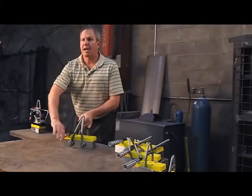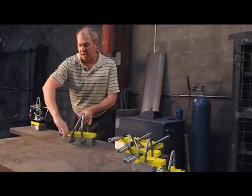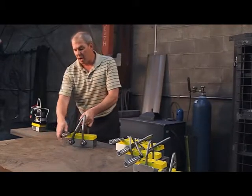The second feature is we have a lock on and a lock off. When this unit is off, you can't bump it on — you have to pull the handle, turn it, come back in, and it's locked on. So we have lock on and lock off on our handles.